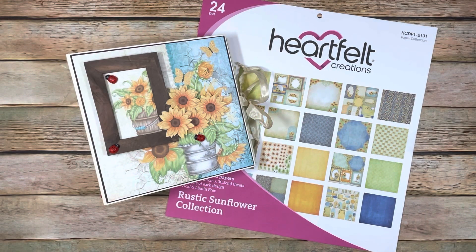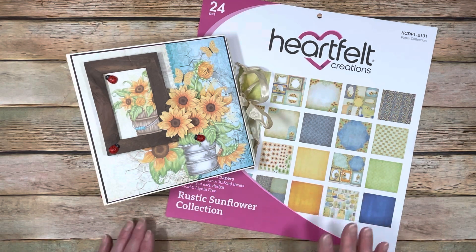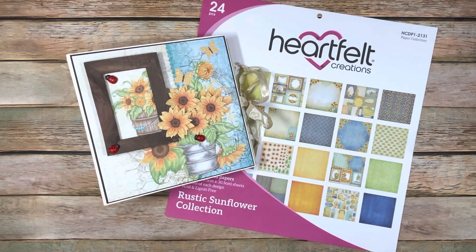Good morning, everybody. This is Michelle with Creative Operation and Country Craft Creations, here today to share a tutorial on this album that I made using my Design Team Package Papers - the Heartfelt Creations Rustic Sunflower Collection. It's a really beautiful collection, and I've had fun trying to figure out how to use it for an album because it does have a lot of cut-aparts in it, but I think I figured out some really cool things to do with it.